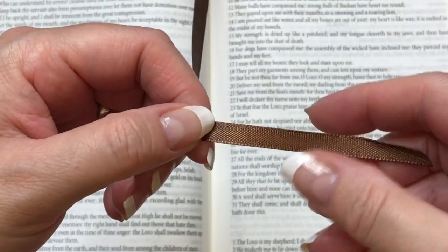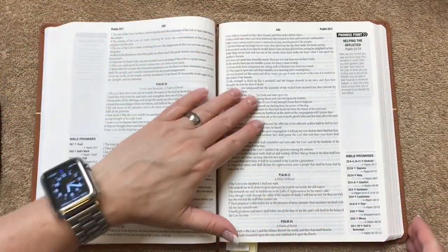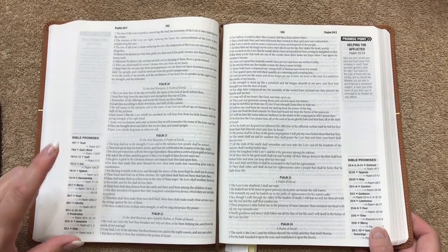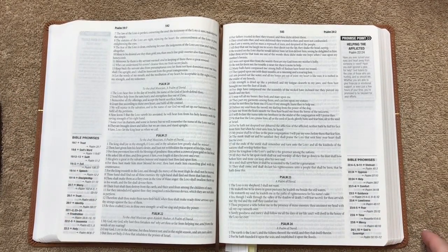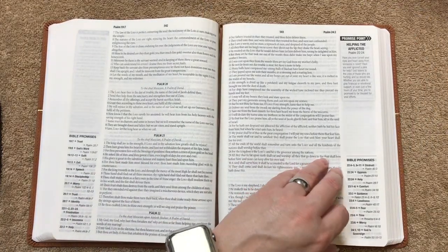Here is the ribbon marker — it is a brown color and it is a single-sided satin. I use this one not for reading the biblical text but for the promises within it, and I just make sure I keep my piece of black paper with it.